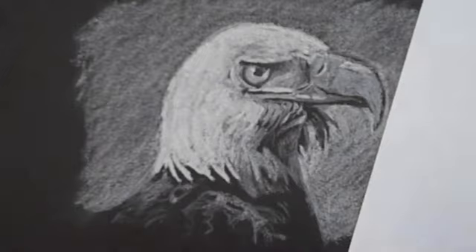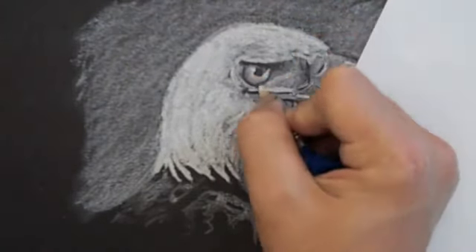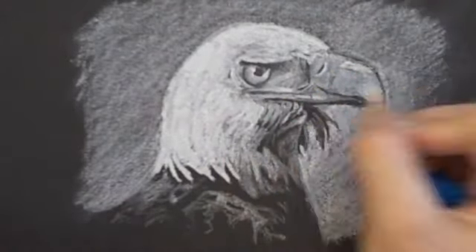That's going to allow some of the dark paper to show through. And I'm just going to work back and forth between the eraser and the white material to put the finishing touches on my sketch.